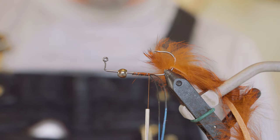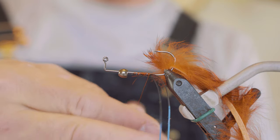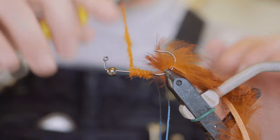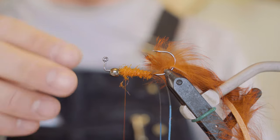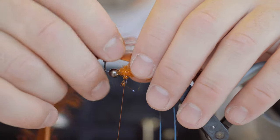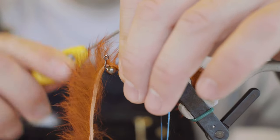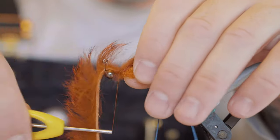They use coral braid or something similar in the original pattern. I'm just using some ice-dub UV hot orange. Dab it on the thread there and just walk that forward. Not all the way to the bead — leave some room because we're going to tie some other materials in. Give yourself about another bead's width distance when you stop. Grab it in; if you separate the fur from the hide you get a better tie-in point. A couple wraps in front and then a couple more over the back to lock that in.